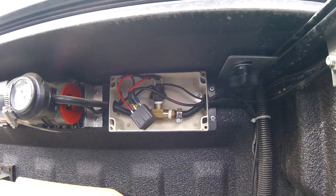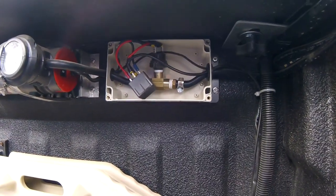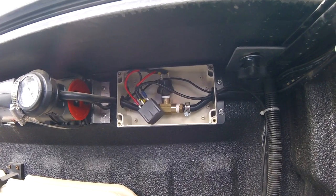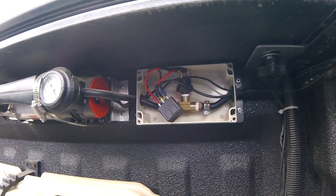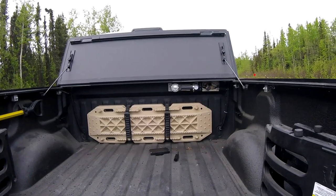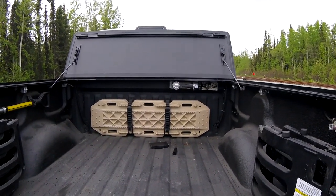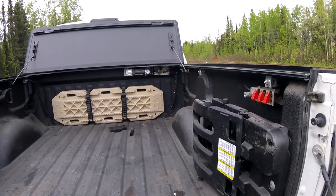It just barely squeezes everything in, which is kind of what I wanted — not too big but with ample space to work. As you can see, the airline does a T for the pressure switch — that's where it gets its air reading — and that wires back into the relay which controls the air compressor. Overall I spent just over $150, and that includes the coil hose I use to fill up my tires, the tire inflators, and various connectors and air chucks.